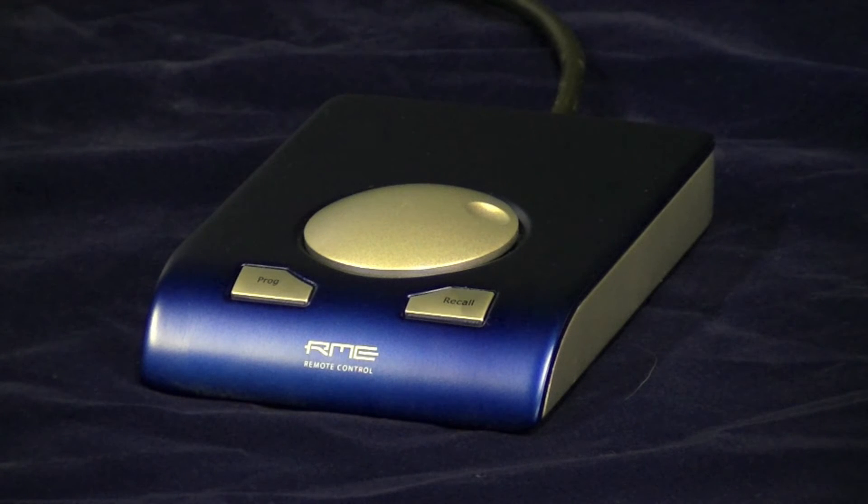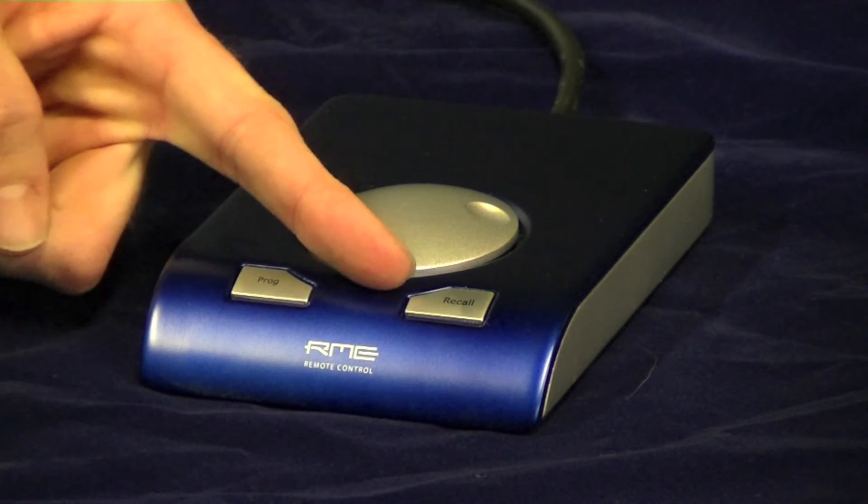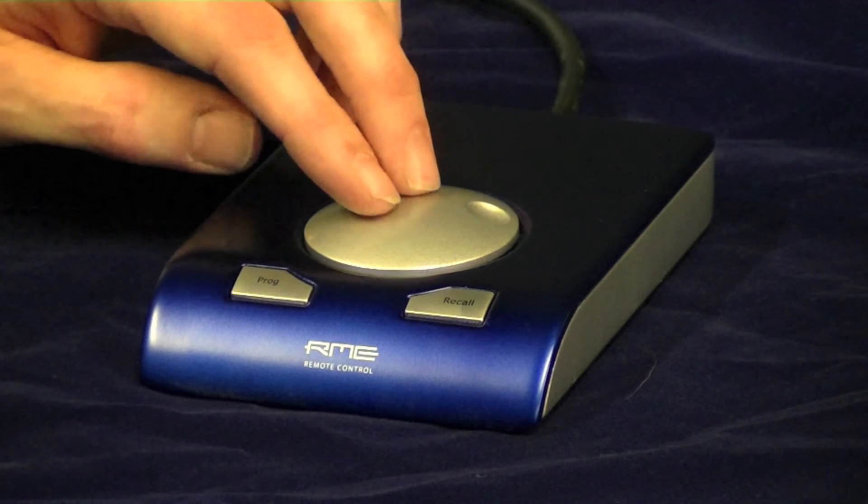The UCX also ships with RME's new simple remote, which gives you a programmable all button, a recall button, an encoder knob and a dim switch.